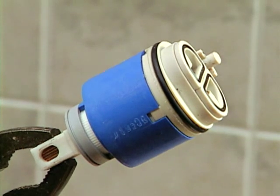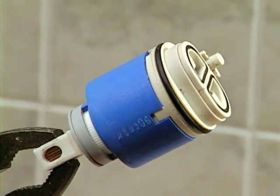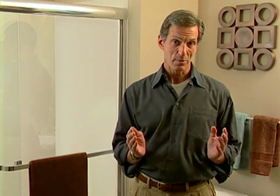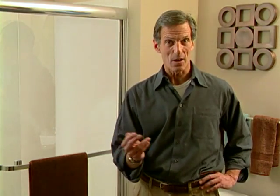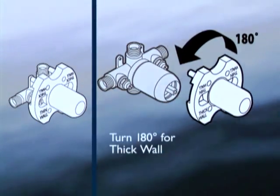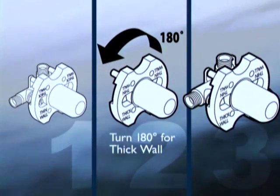All CFG dimension valves have a heavy-duty ceramic disc cartridge installed before leaving the factory. Every dimension valve ships with a plaster ground and breakaway guard cone, and it's designed to accommodate finished walls up to 2 inches thick. Notice that the plaster ground also indicates correct positioning for thick or thin wall installations.